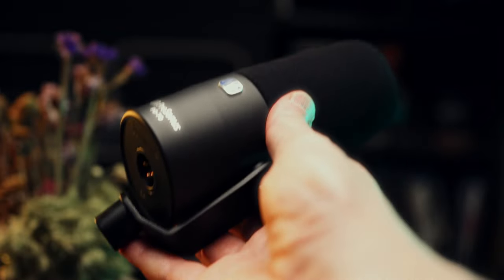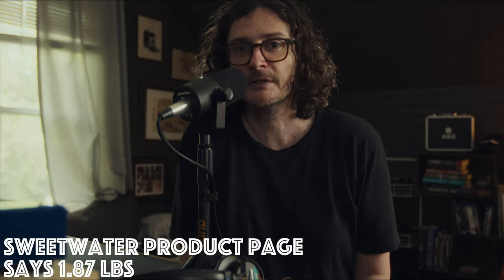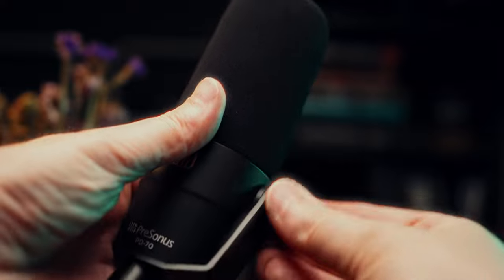As for build quality, it is seemingly very well built — you could easily use it to bludgeon someone to death if the need should ever arise. It definitely subscribes to the dietary regimen of the Rode PodMic in that it weighs about 25 pounds. I don't know how they pack so much stuff in here to make it weigh that much, but it's a very heavy microphone. Build quality does seem to be really high, though I've only had it a short period. One neat thing I like is the yoke is only one-sided, so you only have to loosen one adjustment knob to change the position of the microphone — kind of a nice little touch, something different.